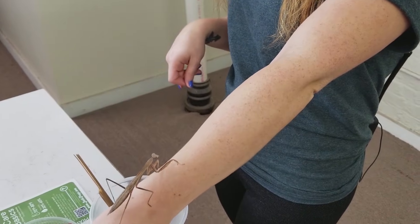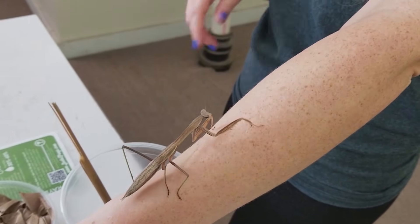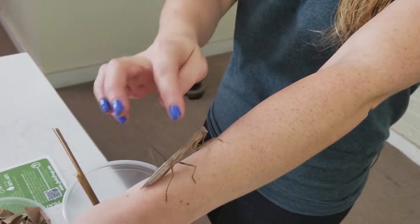They're fairly easy to care for. You're going to want to separate them pretty quickly because they can cannibalize each other. And like I said, they're going to be extremely concerned with water when you first get them.